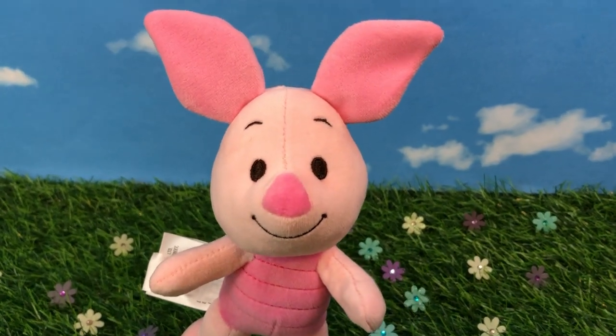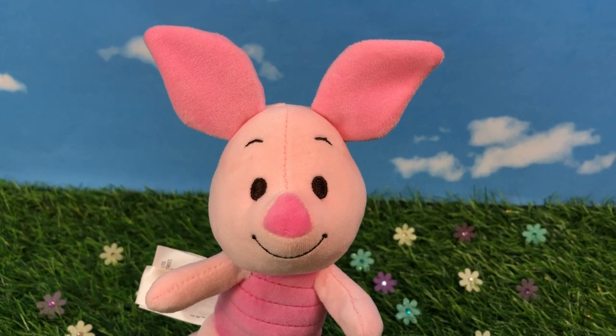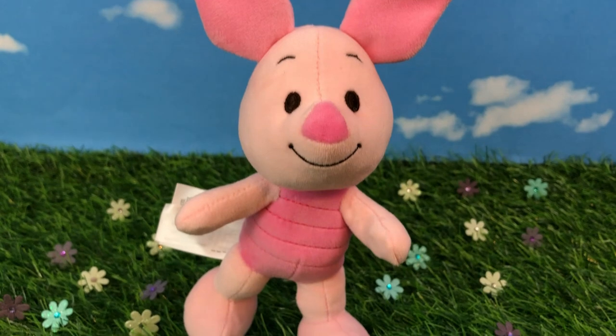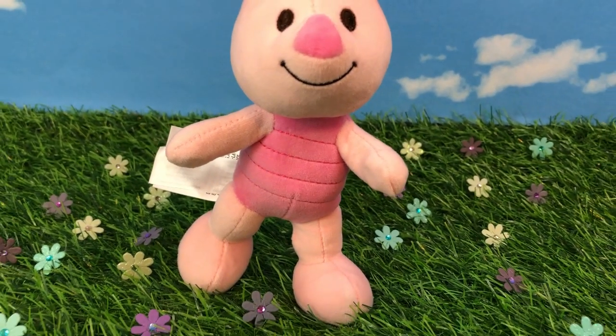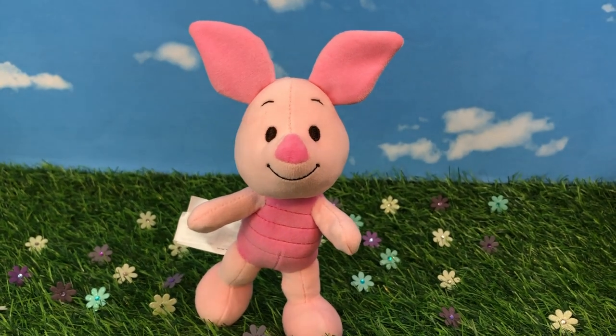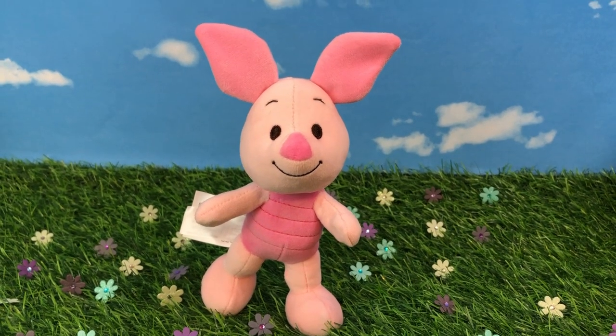Next up is Little Piglet. He's not looking timid or scared at all today — he's running in a field of flowers. All pink, wearing his little pink bodysuit. It looks exactly like he does in the cartoon with the little ribs in it. Adorable. Such great detail — they actually threaded each ribbing. It is so cute.